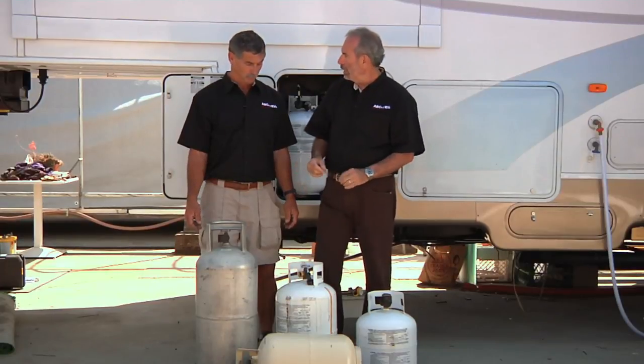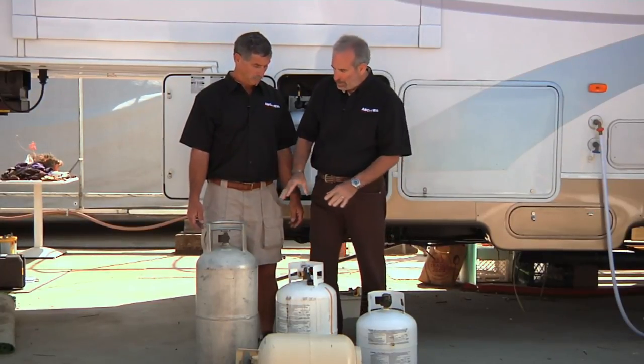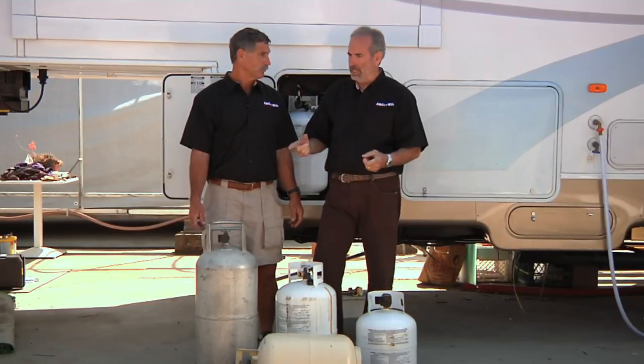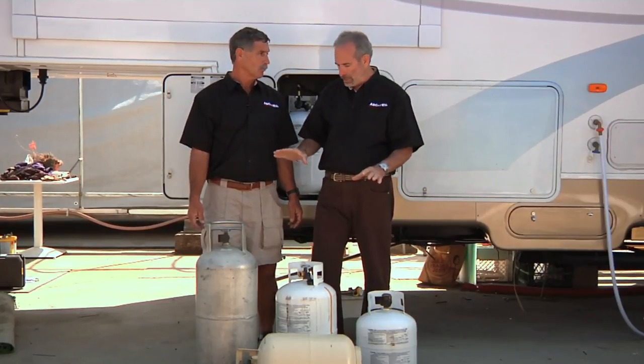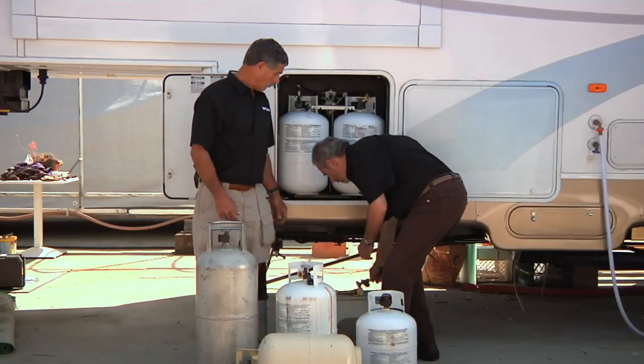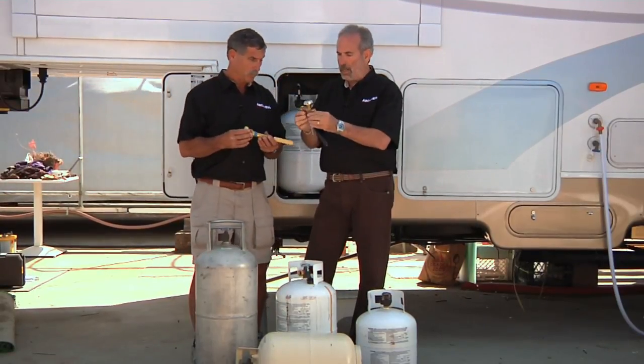The reason we had to go to OPD valves is because these cylinders can only be filled to the 80% level. In the old days, before we had these safety devices, service people were overfilling these cylinders, and then in hot temperatures it would pop and you'd have a dangerous situation. When they came out with these OPDs, they solved that problem.